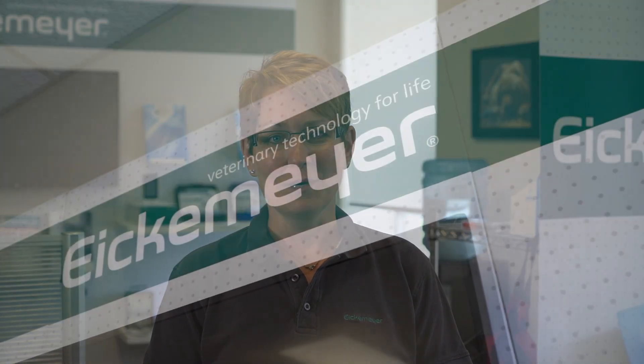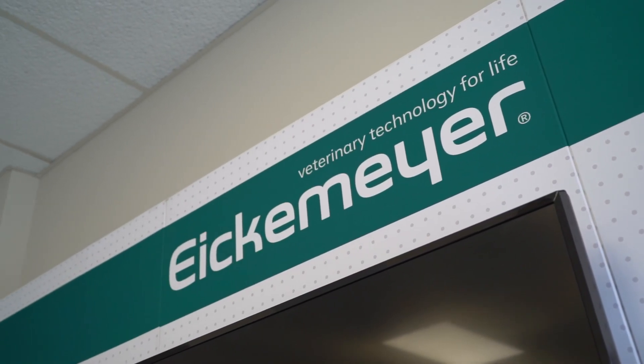Hi, welcome to the Eichmeyer office and warehouse here in Stratford, Ontario. I'm Vicki and over the next few weeks, we will show you a few quick videos on some of our equipment.